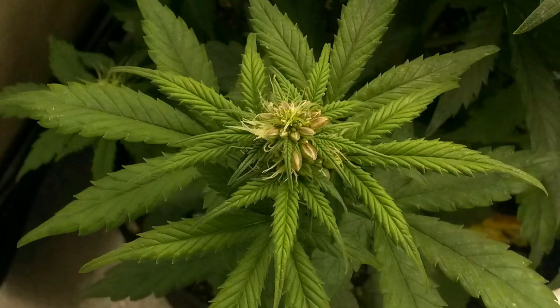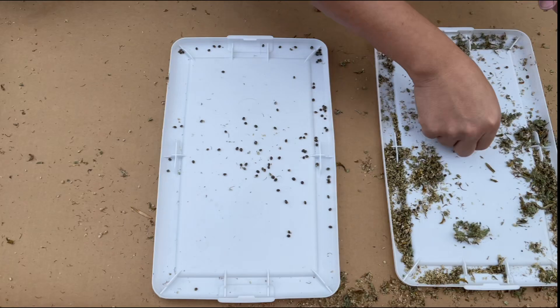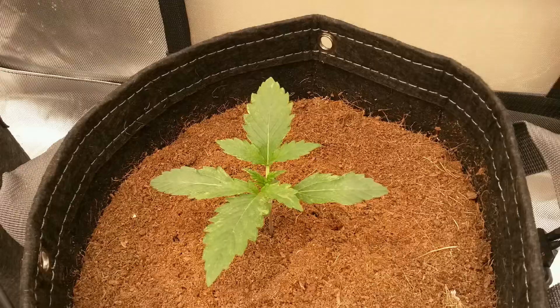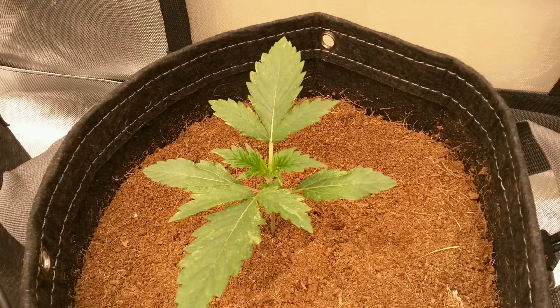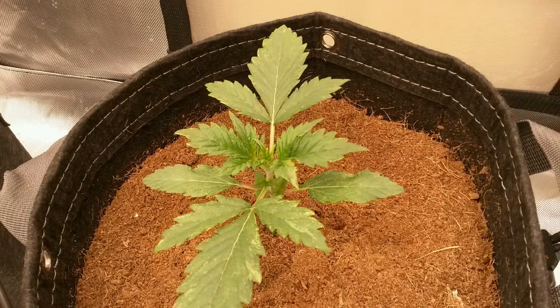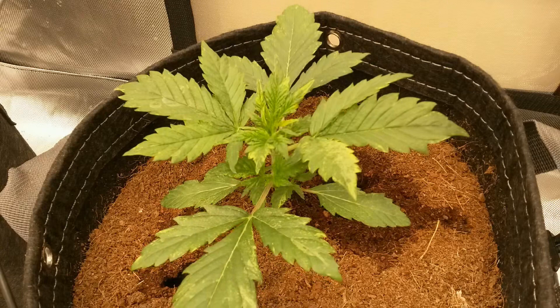I harvested a ton of seeds from this plant, and fast forward to growing one of the seeds it produced — here you can see what it looks like when the virus is present in the seed from the start, with a ton of early leaves showing the mosaic pattern. After a couple of test grows with this batch of seeds, it looks like about 50% of the seeds produce plants that visually show the mosaic virus early on in the leaves, while the other half showed no signs of any mosaic patterns.